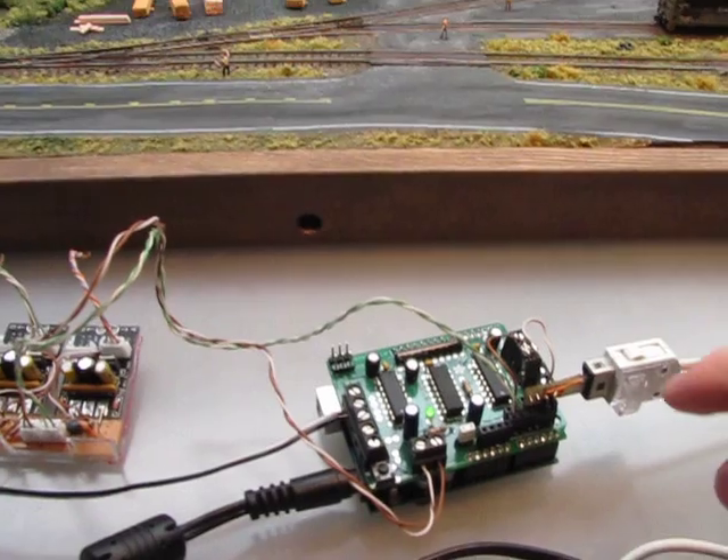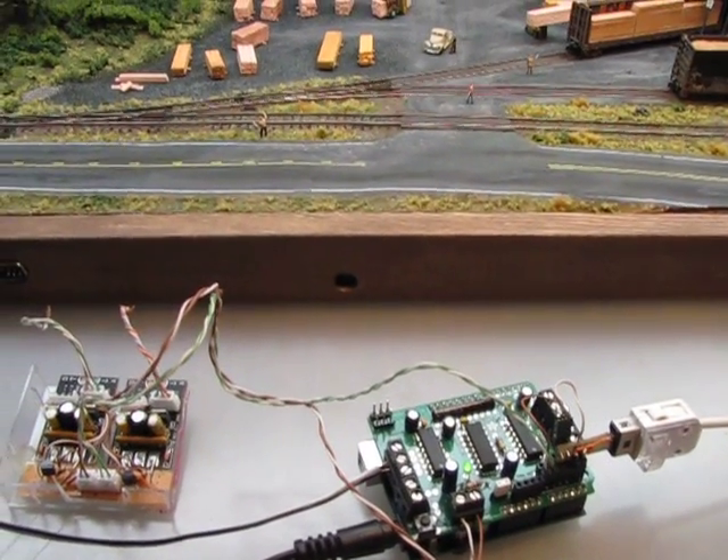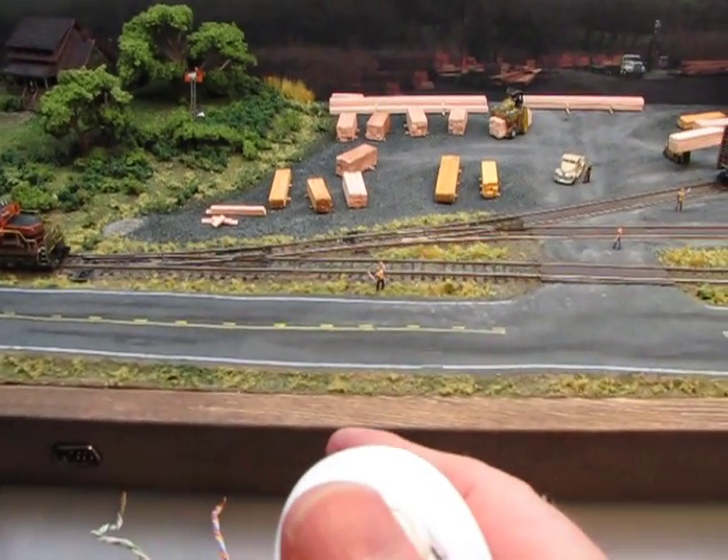And then, of course, we're using a Wiimote adapter that allows us to control the train and the tracks all at the same time.